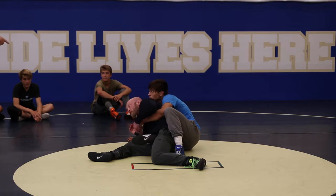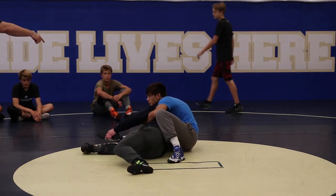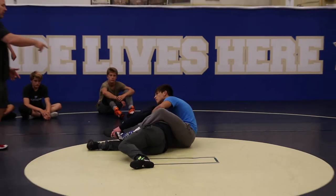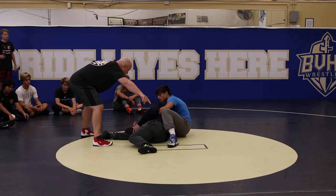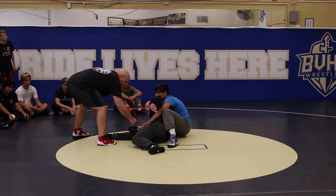Before he gets to the seat belt, you start pushing the foot away. So I start pushing the foot away. Now he's fighting back, and you just scoot under and roll with him. He starts fighting his leg back across, like he's going to seat belt. So I'm pushing it to my right, he's fighting it to the left.